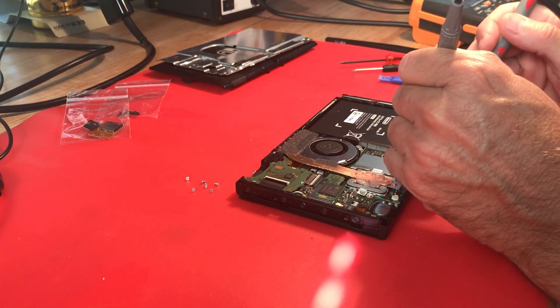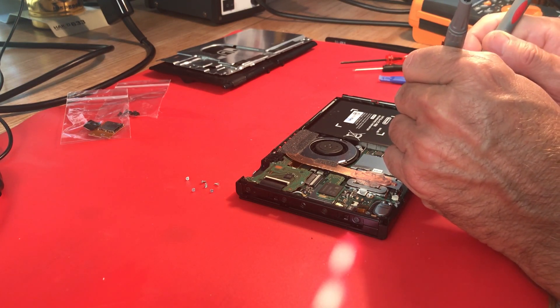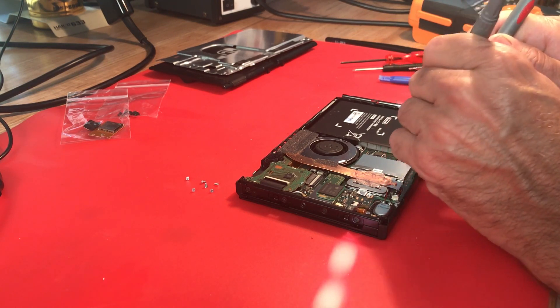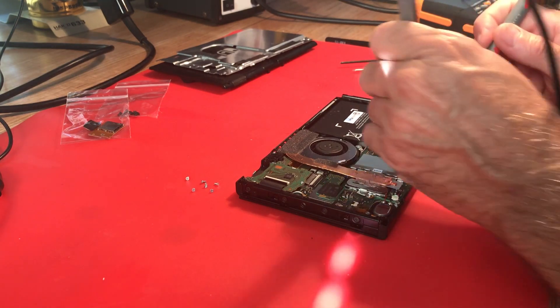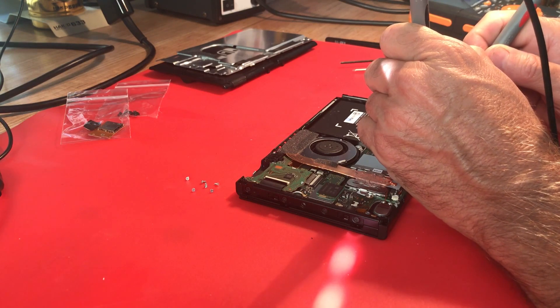Makes me wonder if somebody changed this battery out in an attempt to fix the problem. This battery is dead - actually measuring negative voltage. Very, very dead.